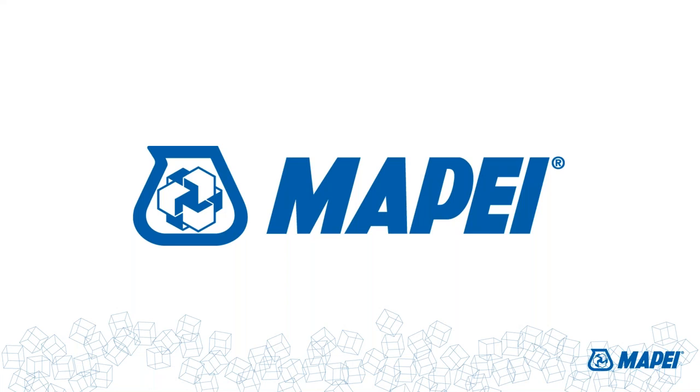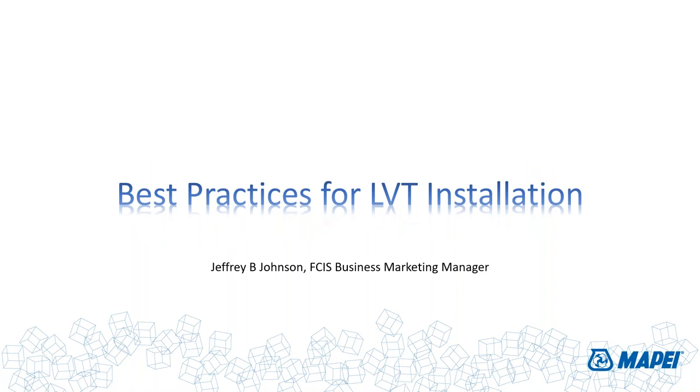Thank you for joining us for today's webinar, Best Practices for a GAP-Free LVT-LVP Installation. We have some brief housekeeping before we start. Your phones are muted. If you have any questions, please type them into the Q&A box in the corner of your screen, and we'll answer them at the end of today's session, time permitting, or via email after. You can always send questions to mapeididigital@mapei.com.